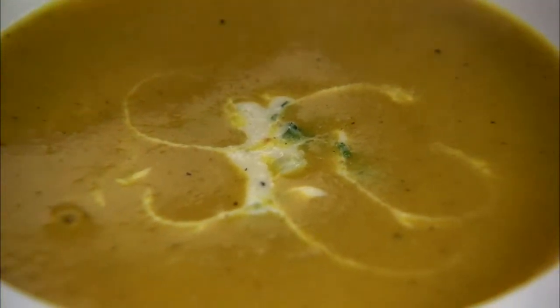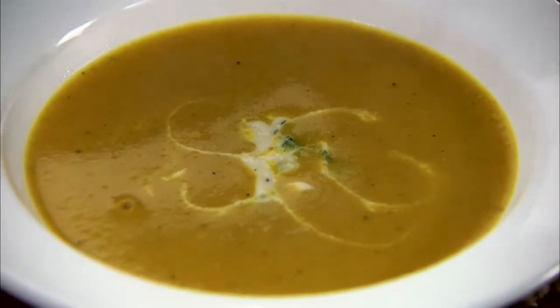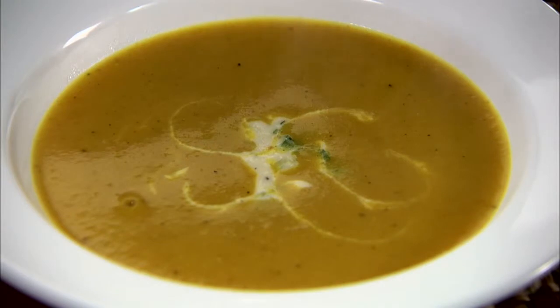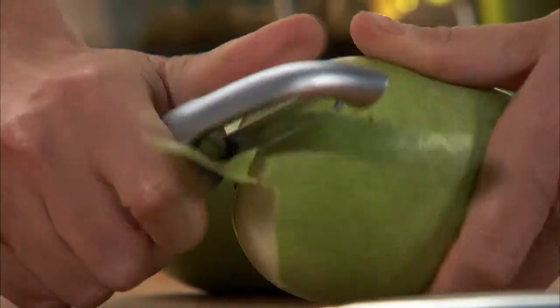Curried pear soup garnished with a sweet yogurt dollop is a wonderful combination of flavors, perfect for a cold afternoon's lunch or as an appetizer before an elegant dinner. The tangy curry and spice pairs so perfectly with this silky smooth fresh fruit.